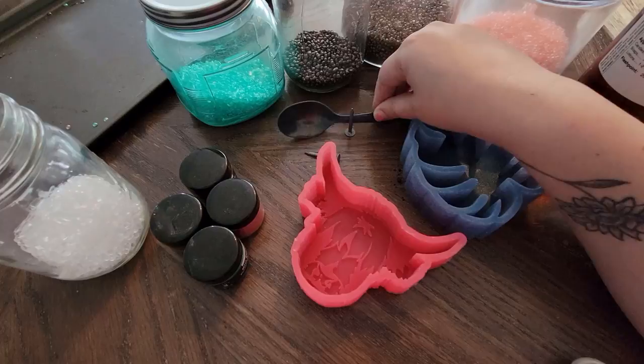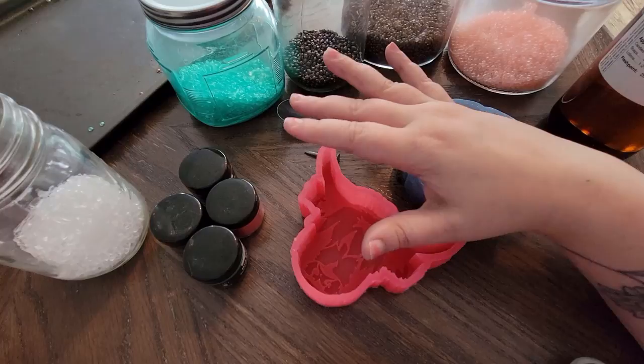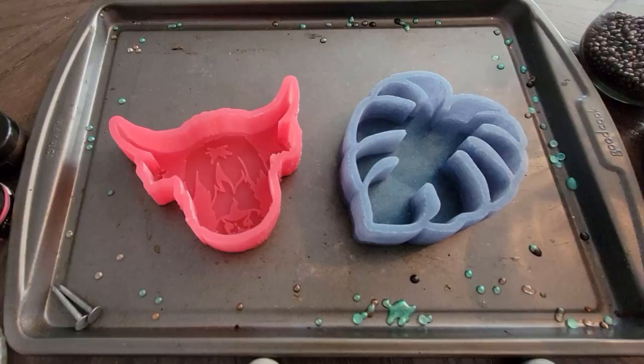You're also going to need a spoon to divvy out your beads into your molds, a nail to create a hole for your elastic cord later, and a baking sheet to put the silicone molds on to put them in your convection oven. Alright, let's get started!